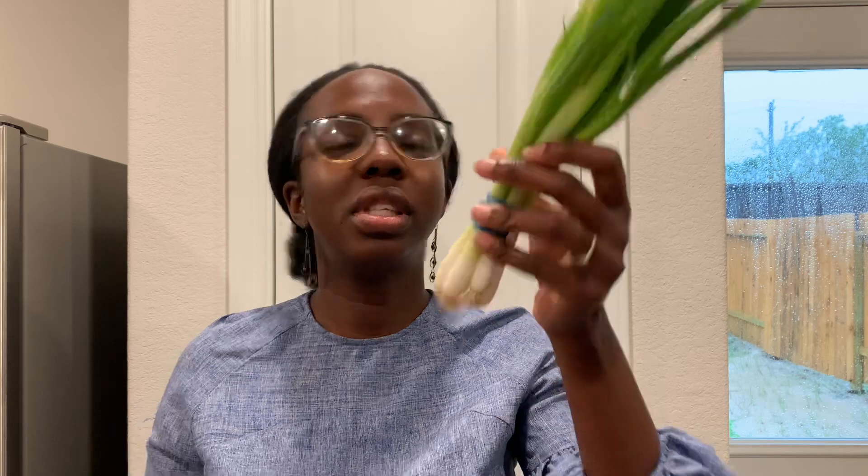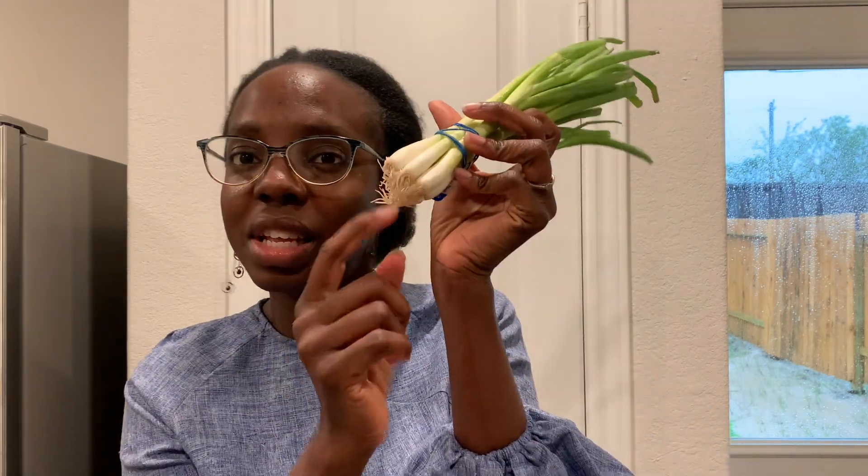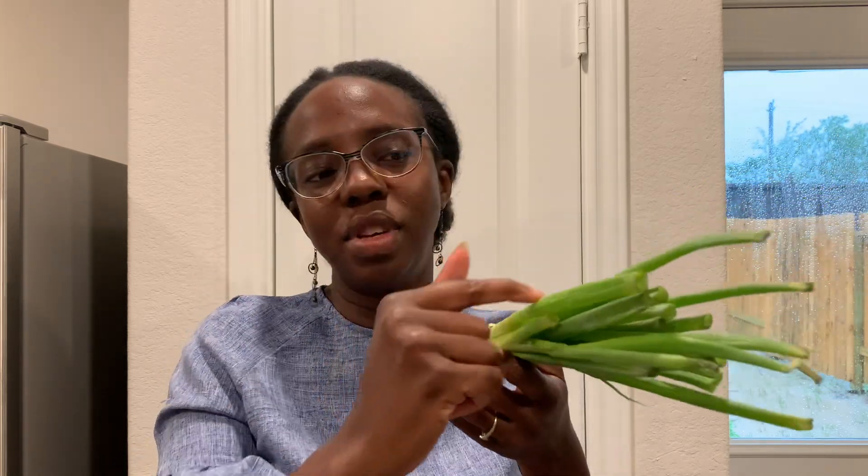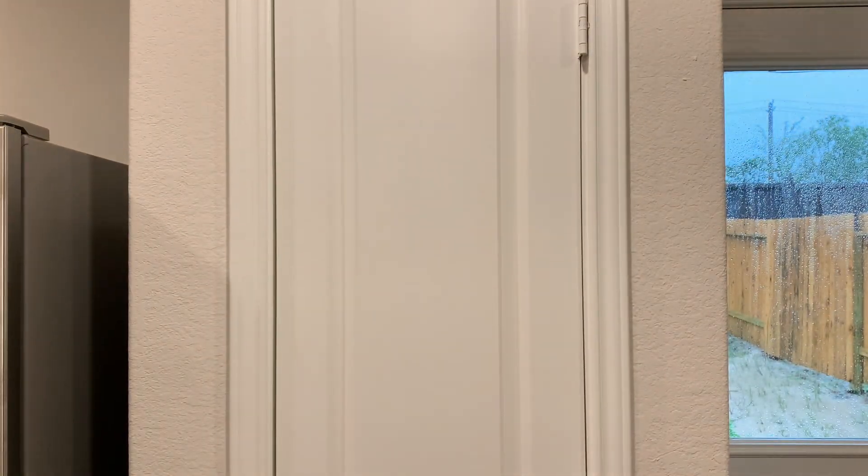The next one is green onions. In stores they sell them like this and you can see they still have the little roots on them. This is one of the easiest ones to try. You can cut it somewhere here, put it in some water, let the roots grow out, and you'll see new tops begin to come on — or you can put them directly in soil and help them keep regrowing.